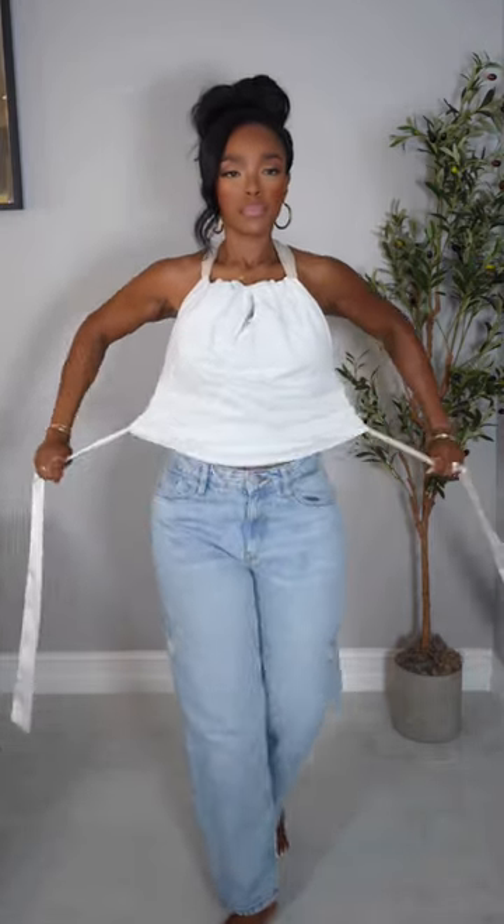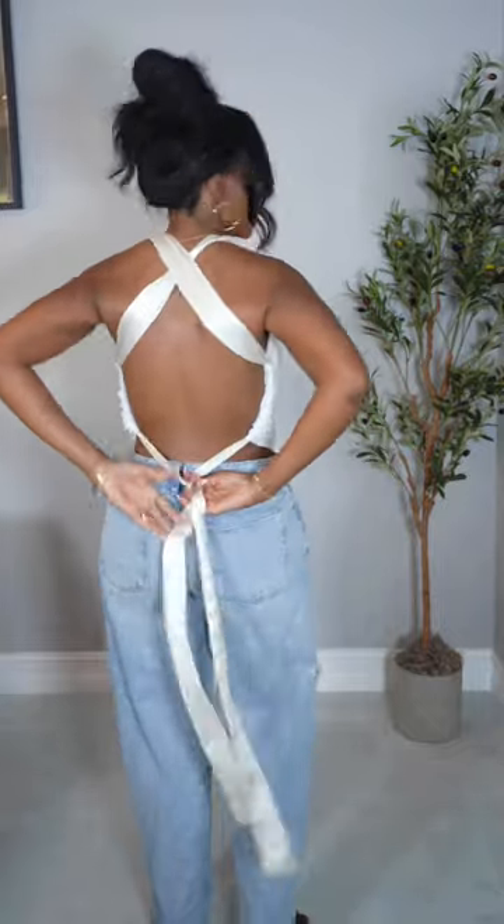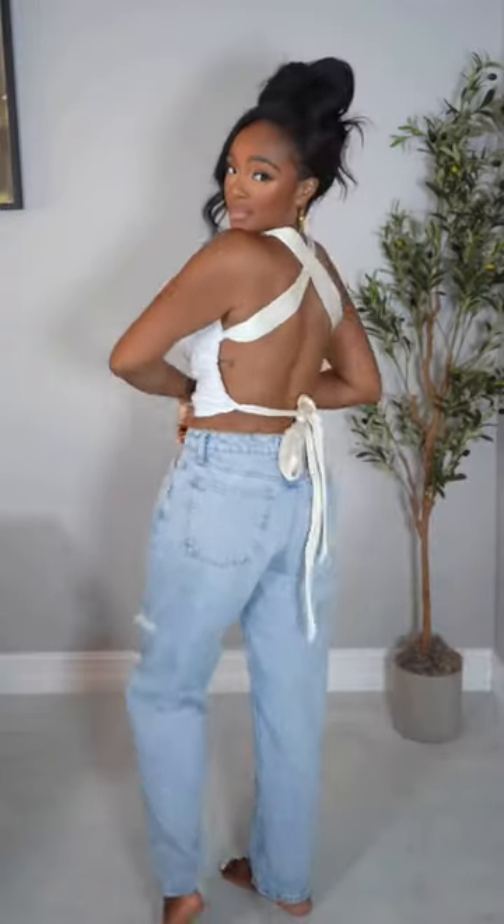Trust me — hike that baby up, then knot it in the back. Hello! Do you not see how cute this is? And then you have like a little keyhole in the front.